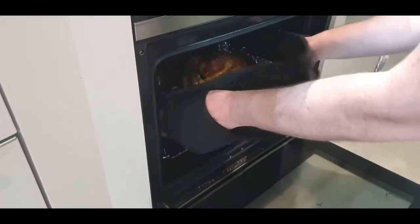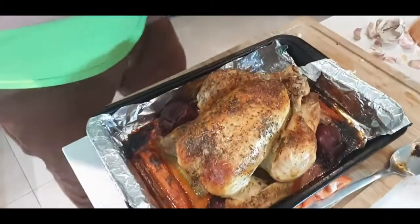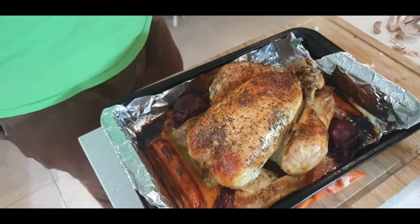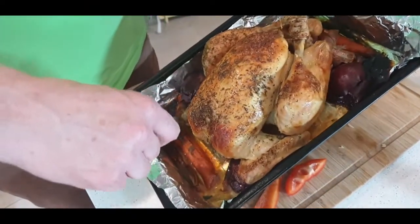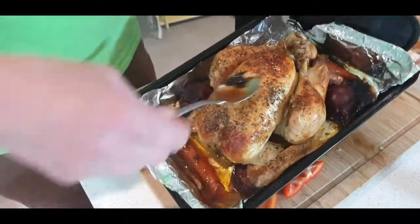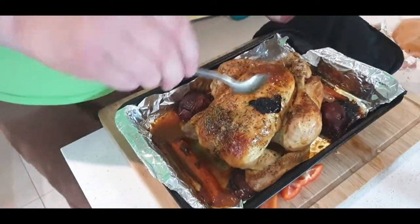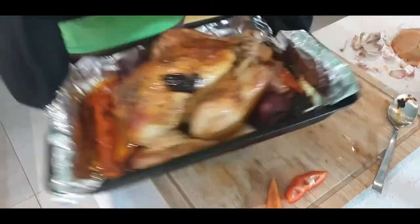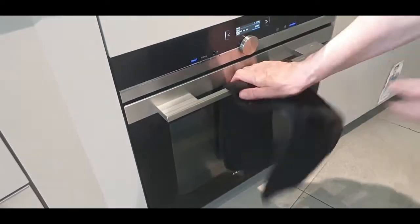Then we're going to take the chicken out. That's what the chicken is looking like now — this was a 1700 gram chicken, 1.7 kilos, so we cooked it for an hour and 45 minutes. Now we're just going to baste it again and put it back in the oven. In half an hour, we're going to take the chicken out and let it rest for about 15 minutes before we cut it.